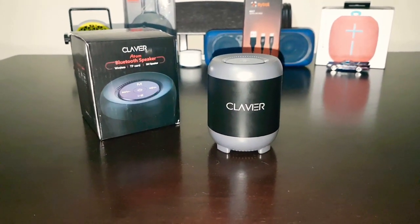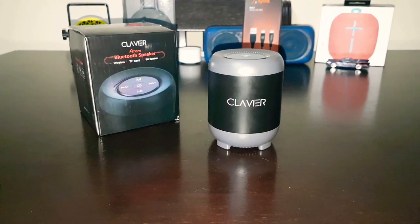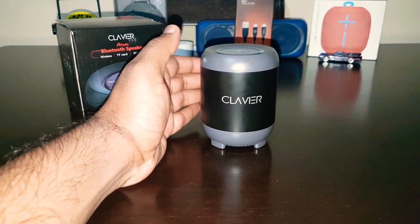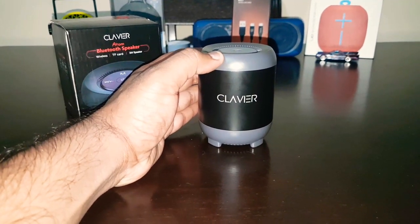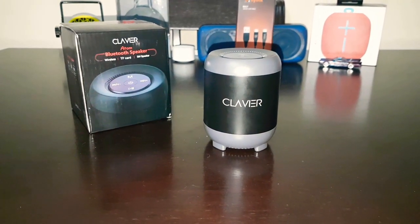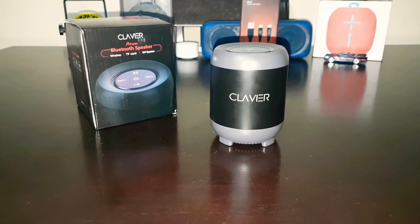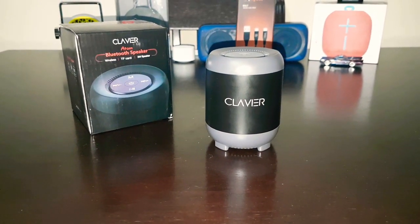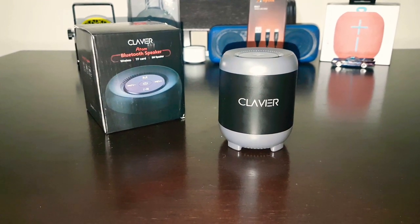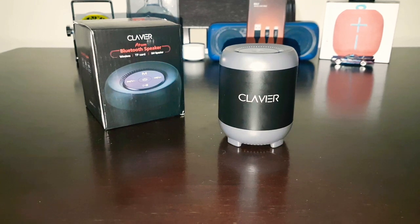The bass is also good, but I wanted a little more bass-heavy speaker. Considering the size of the speaker and the price point, it's okay. The bass is okay — I will not say it's good, it's just okay. The sound quality is good though. The treble and the balanced sound from the speaker is absolutely balanced.